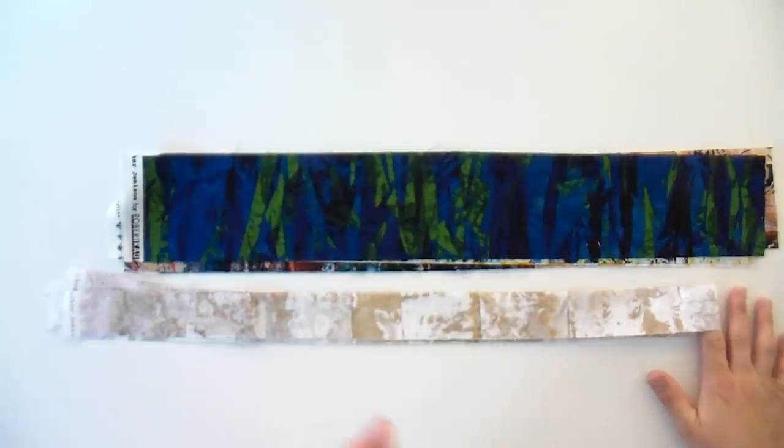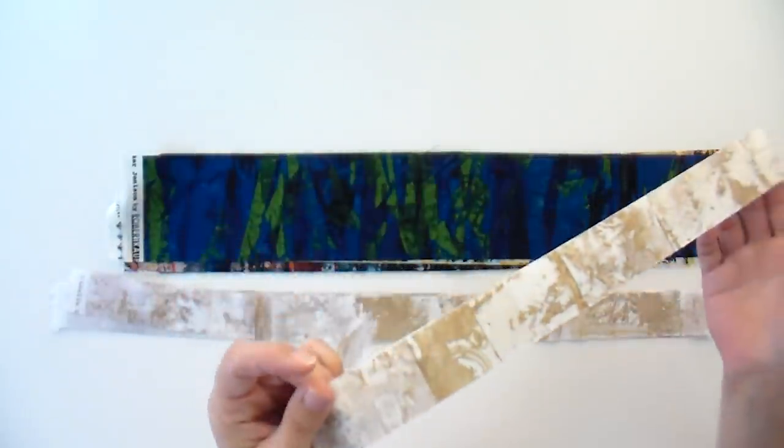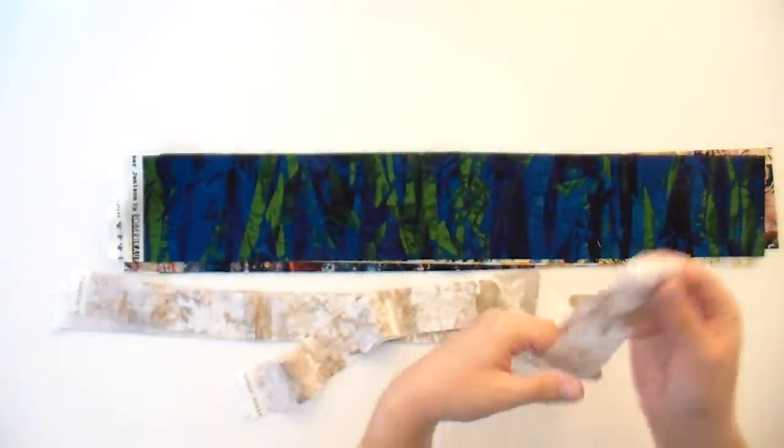One of the other fabrics that I didn't show you — because it's not a part of the bundle, we reserved it just for the background when we were doing kits and finishing kits for our members — is this really pretty, sort of not quite ivory fabric. There are some parts that are more taupe, but it is really pretty and it makes a fabulous background against all of these wild and urban prints.